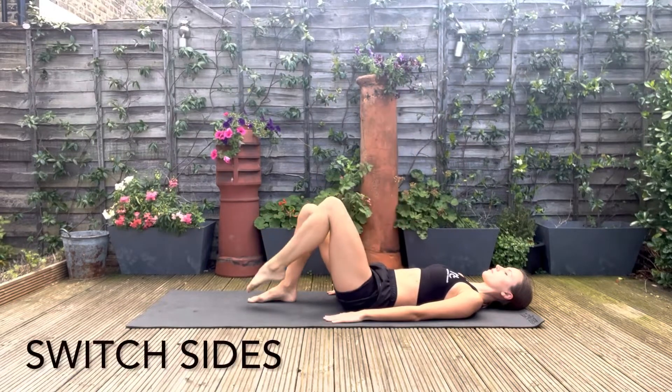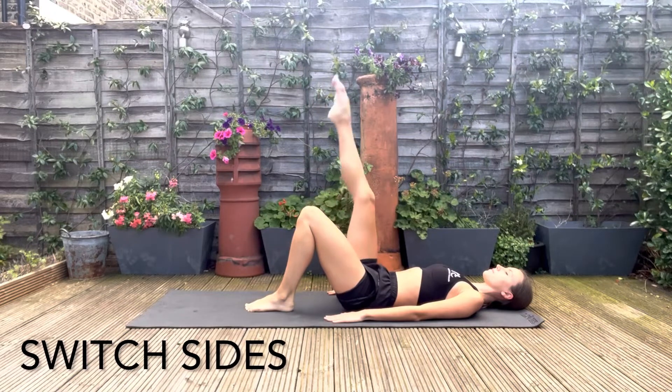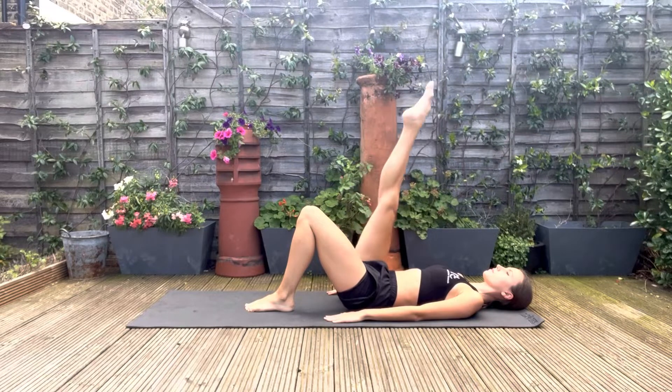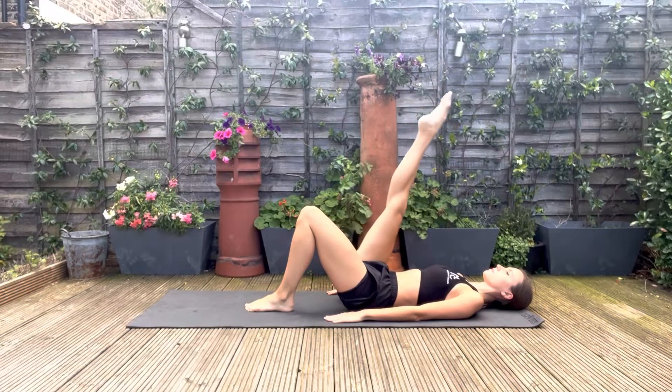Now lower the leg back down and we'll do the same on the other side. If you want to check that your hips aren't moving, you can place your hand on the opposite hip to the leg that's extended.